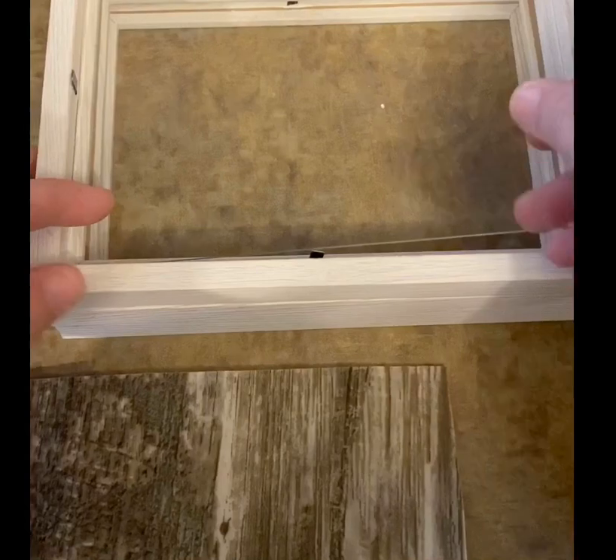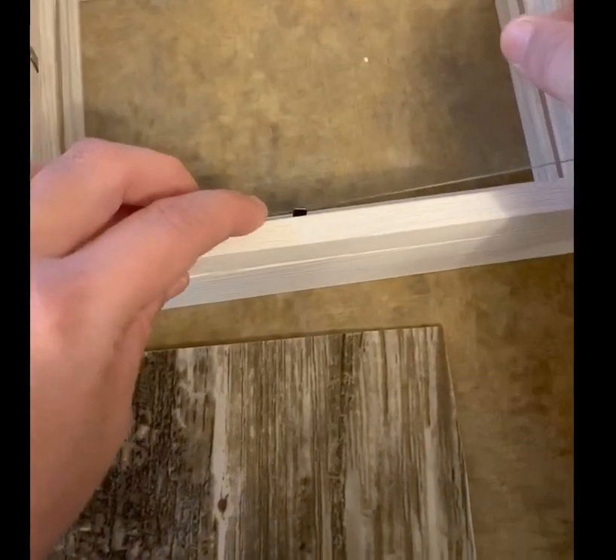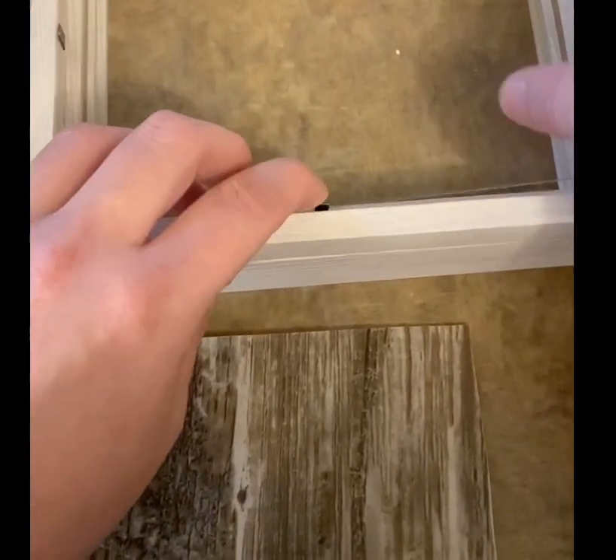Once everything was dried, I put it together. I flipped up all the tabs and placed everything in there like you would for putting a picture in a frame.